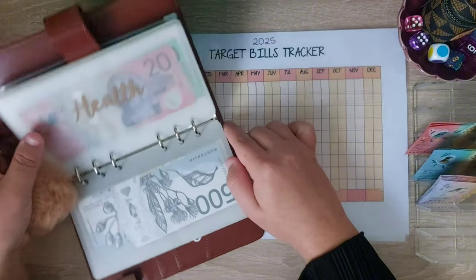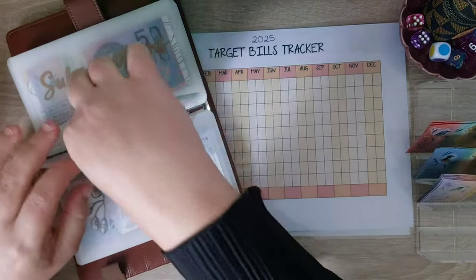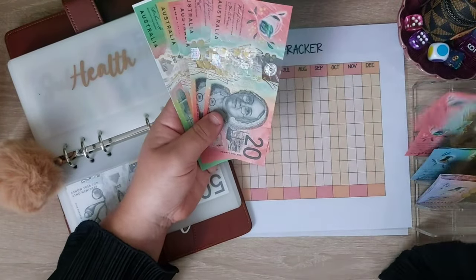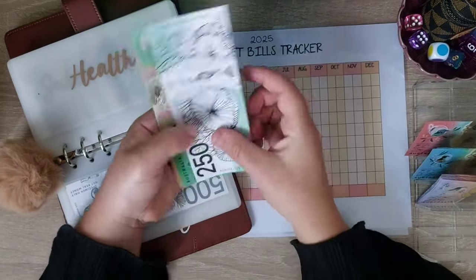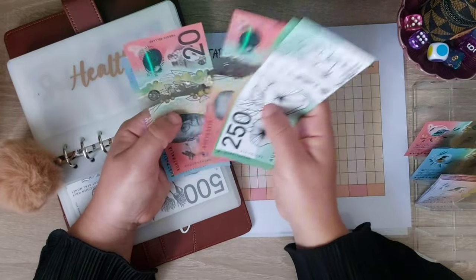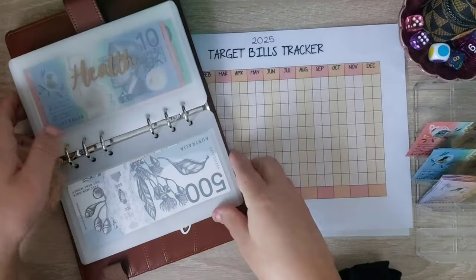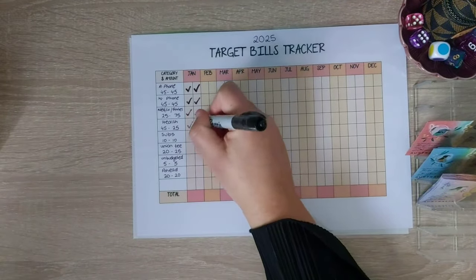Health is $70 for the whole month and that's what we're doing: 20, 40, 60, 70. So that's got $250, 354, 420, 440, 460, 480, 510. And that is for the gym membership for myself and my husband.